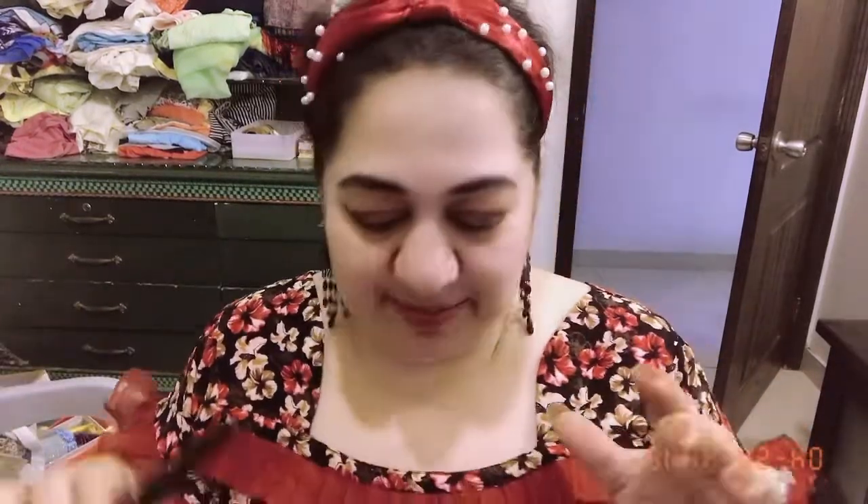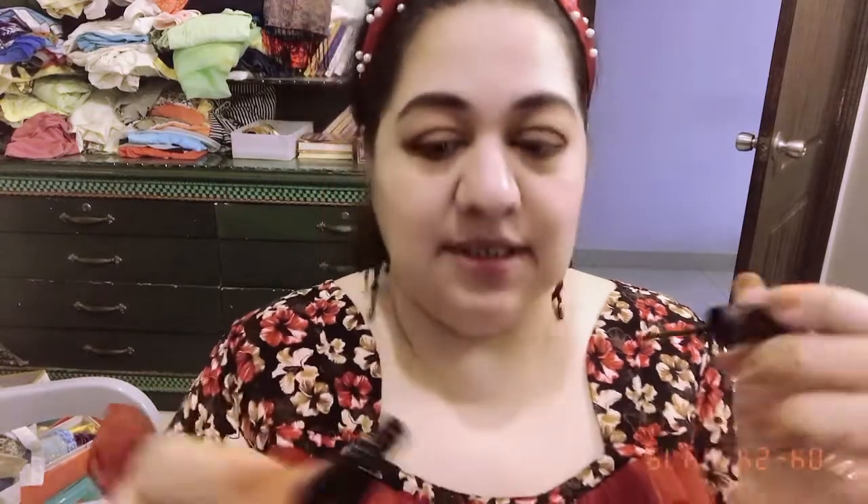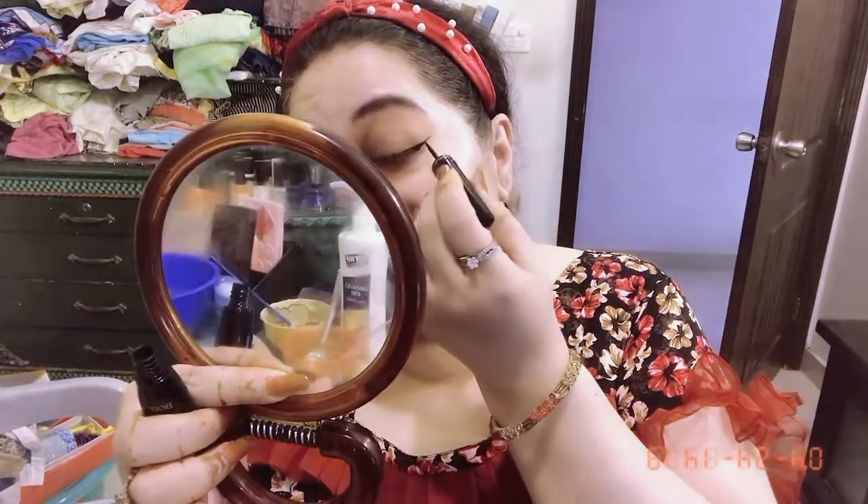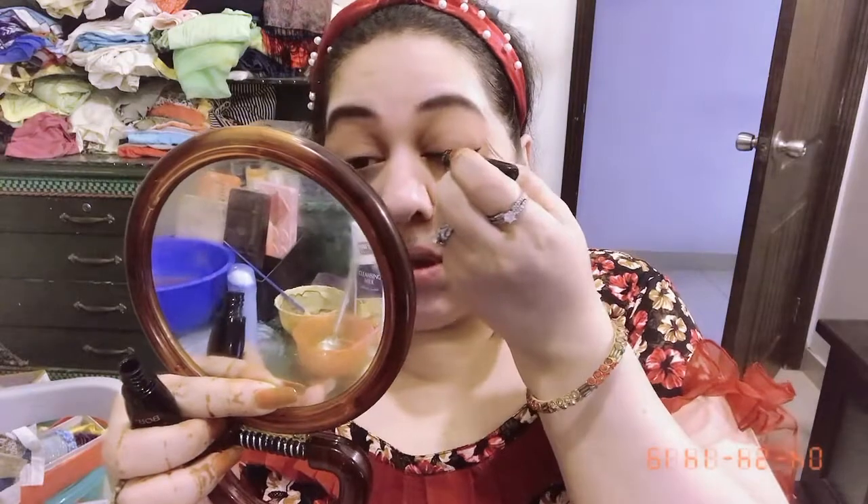Now it's time for liner — the most important step. All the girls are very keen to learn how to apply liner, and I'm still learning too, but somehow I manage. This is the same Bob liner I'm obsessed with these days; it's very simple to apply. Sorry about my mirror — it's broken and dirty — so I'm using this side. I start at the outer corner and drag it like this, then bring it back towards the lid.